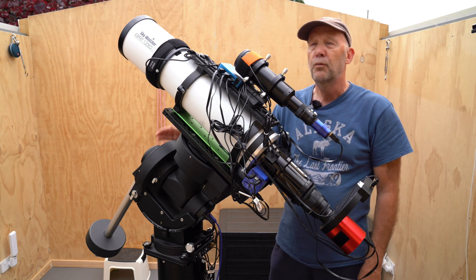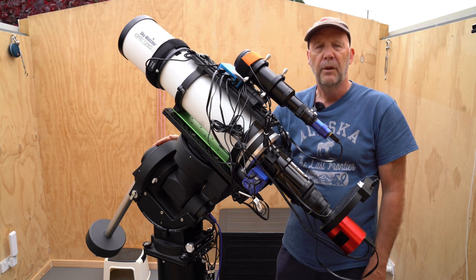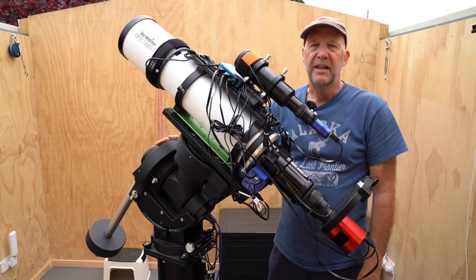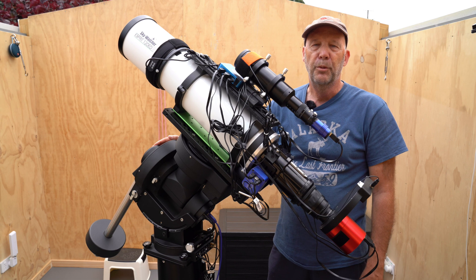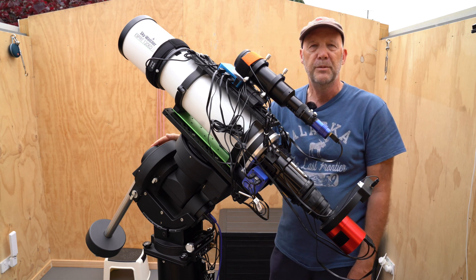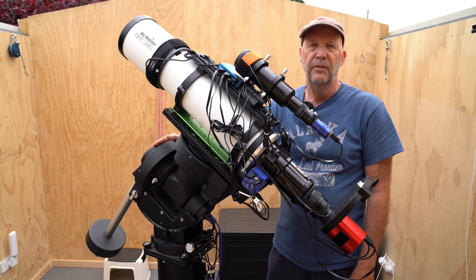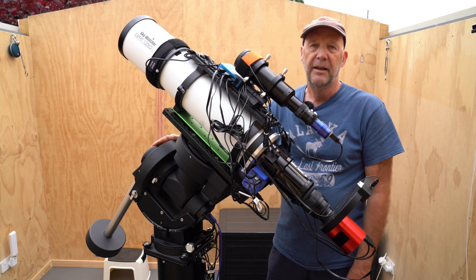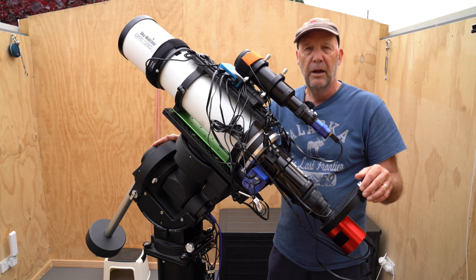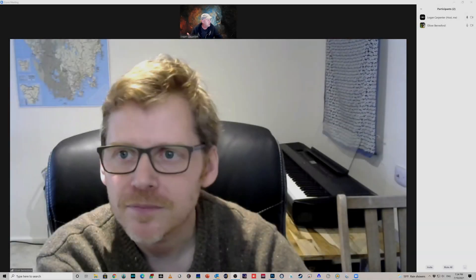The target rises over in the east, coming up over the roof of the house. When I first started imaging this some weeks ago I had to wait until about 1:30-2 o'clock in the morning for it to rise high enough to shoot past the roof of the observatory. But more recently it's been coming up around 11-11:30, which has been a lot better. That's my setup — I'm just collecting narrowband Ha and O3.